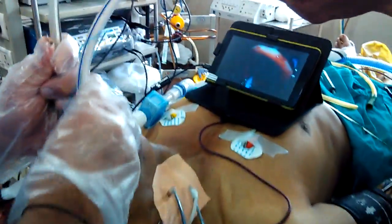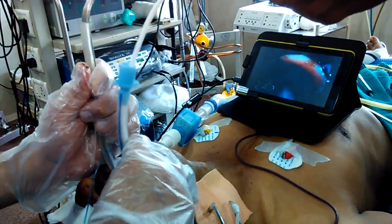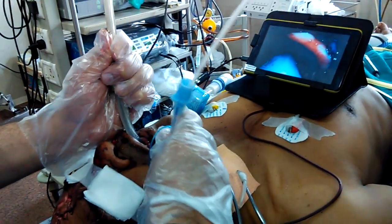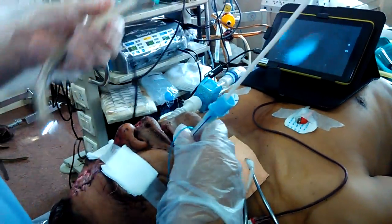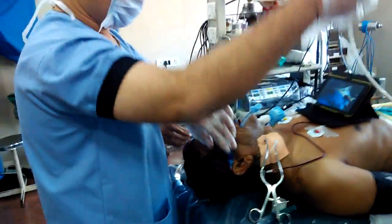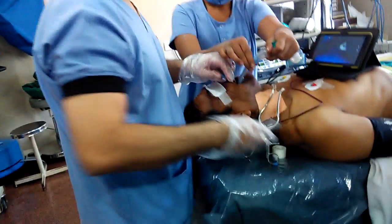Yes, here you see the tube is entering the laryngoscope. The tube is entered. I am taking the video laryngoscope out. Intubation is done. Thank you.